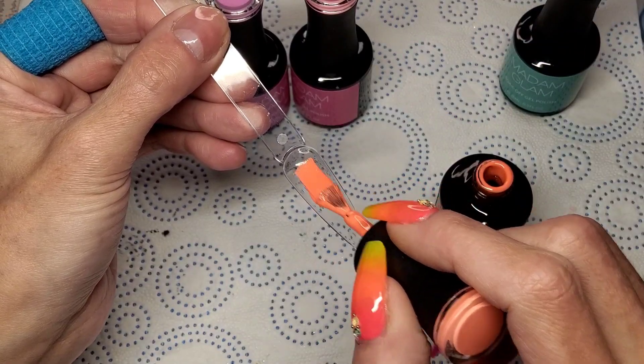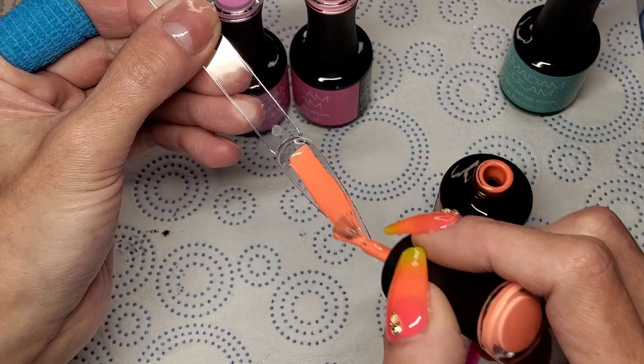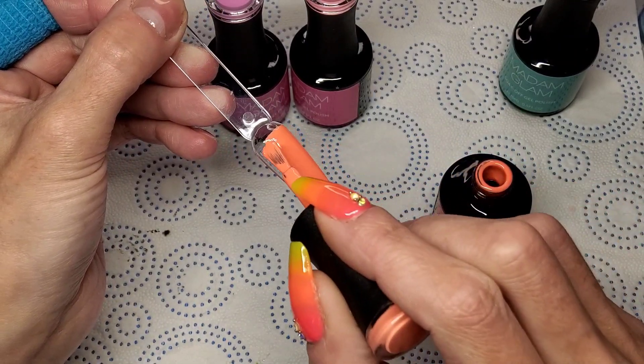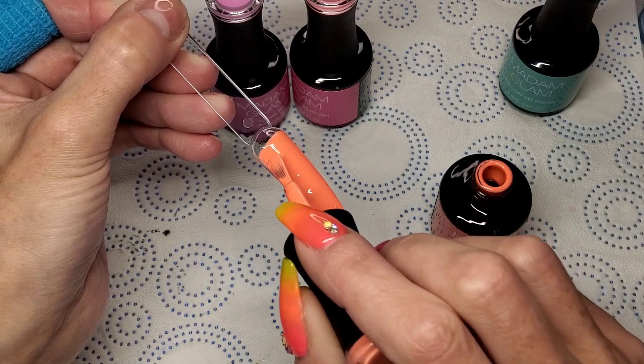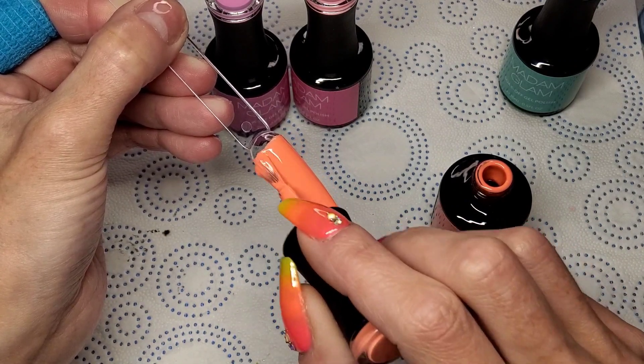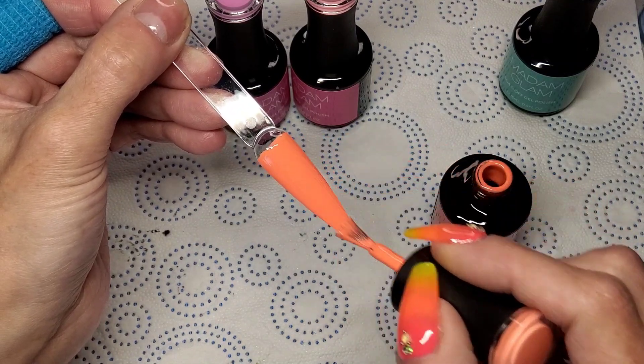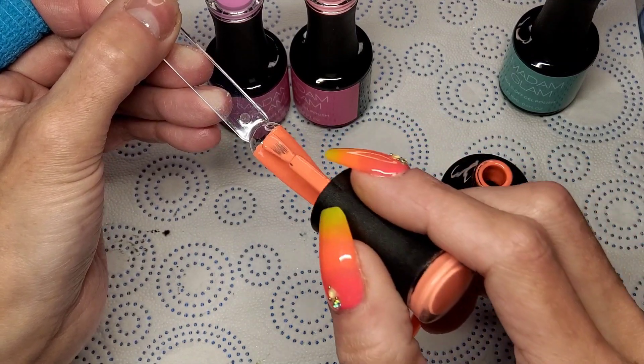Taurus Season doesn't look like a neon — it's just a bright orange. Wow, this is nice. It's got a slight burnt orange tone to it. There we go with the fluff — I knew it! Oh, this is nice.